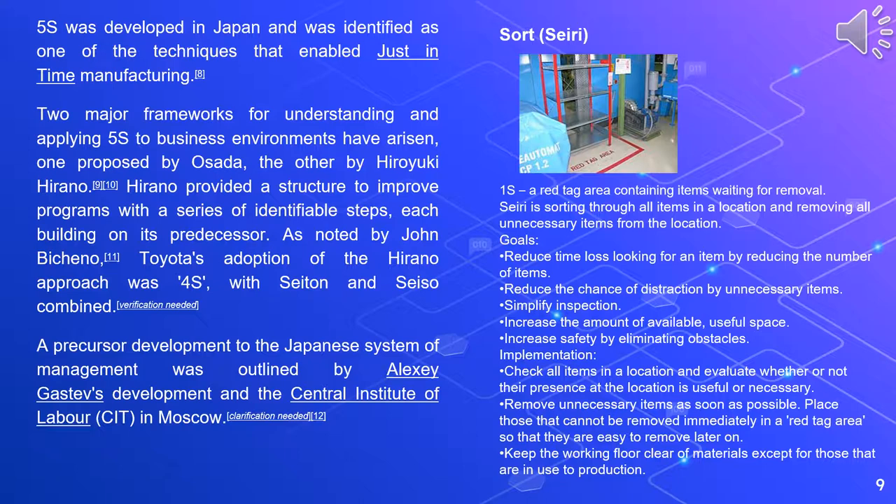The goals of Sort include: reducing time loss looking for an item by reducing the number of items; reducing the chance of distraction by unnecessary items; simplifying inspection; increasing the amount of available useful space; and increasing safety by eliminating obstacles. Implementation involves checking all items in the location and evaluating whether or not their presence is useful or necessary, removing unnecessary items as soon as possible, placing those that cannot be removed immediately in a red tag area so that they are easy to remove later, and keeping the working floor clear of materials except those in use.